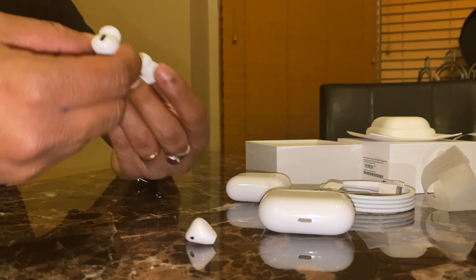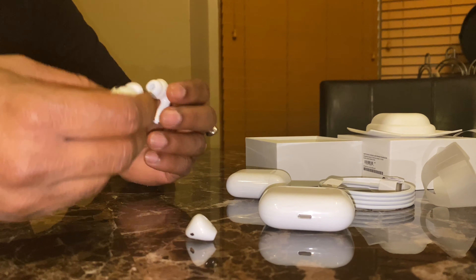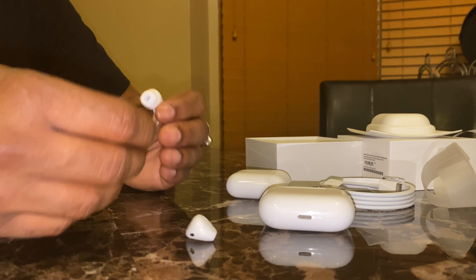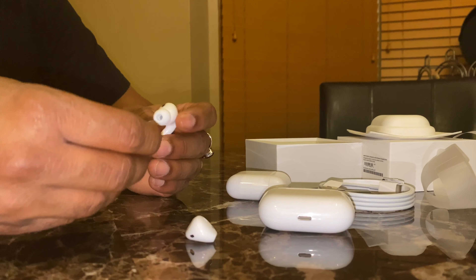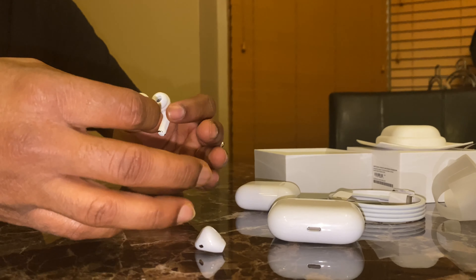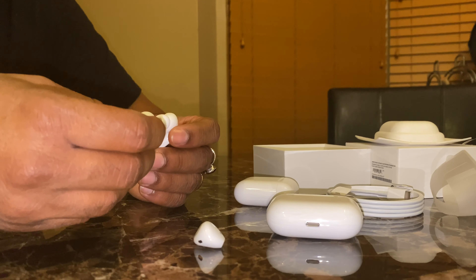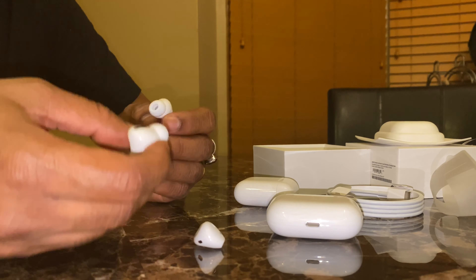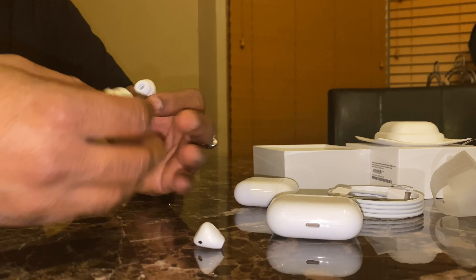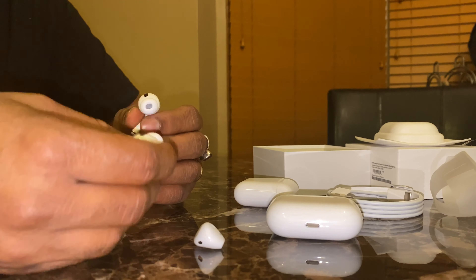It's the best of both worlds. As far as sound quality is concerned, it is amazing — I'm so surprised. It sounds so good that just for the sound quality alone, you could buy them. When noise cancellation is on, it has more bass, more clarity, and sounds way better.